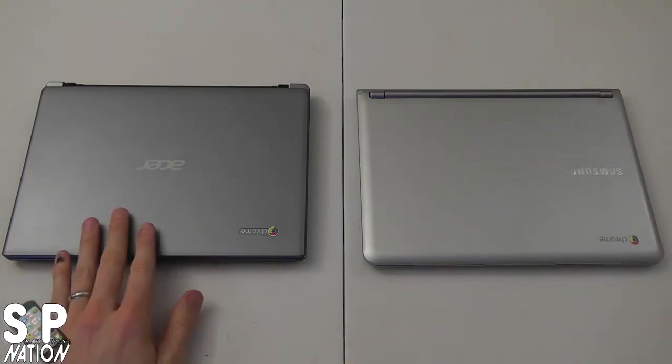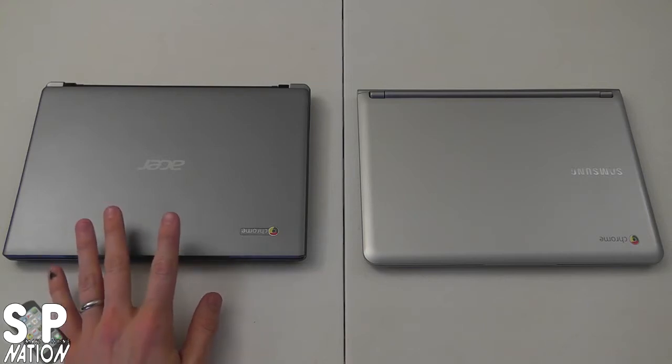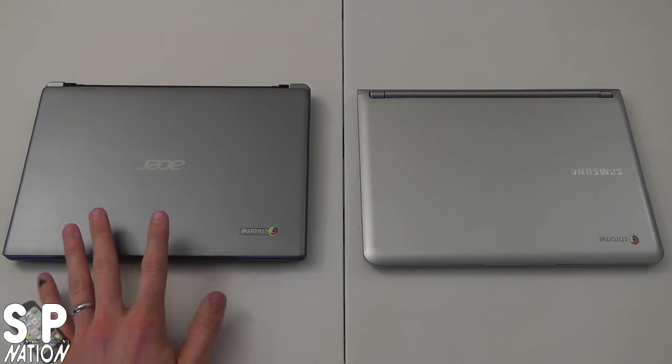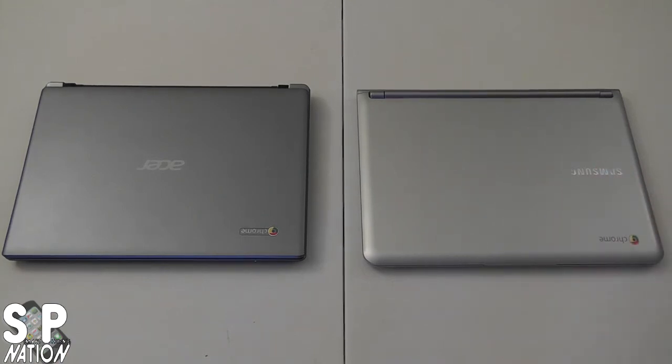On the left we have the Acer Chromebook. Its specs are a little different — it has the Intel 847 processor, and both processors are dual-core. It has an 11.6-inch HD CineCrystal display, 2GB DDR3 memory, and instead of a solid state drive, Acer chose to put in a 320GB standard hard drive. It also has wireless A/B/G and N. The Acer comes with a removable 4-cell battery, while the Samsung has a slightly larger built-in battery that is not user-replaceable.